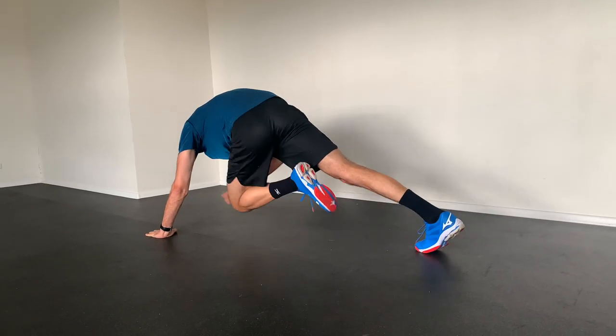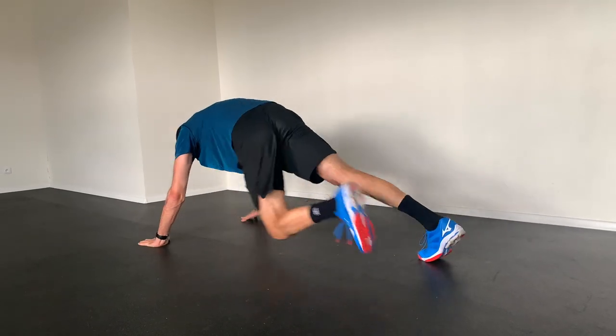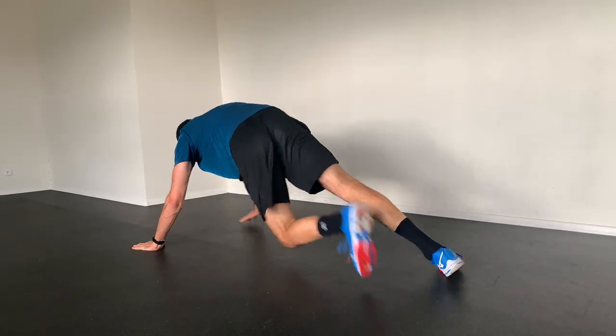An unconventional variation of the plank is an exercise in which we pull our legs in while our opposite hand touches the knee of the moving leg.